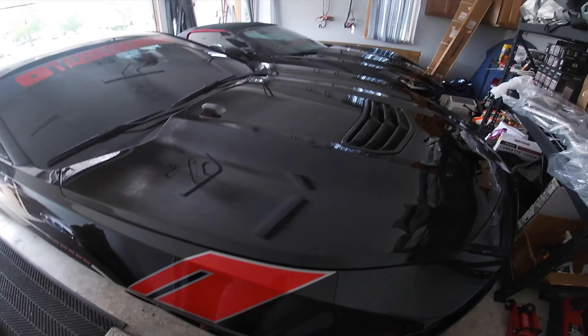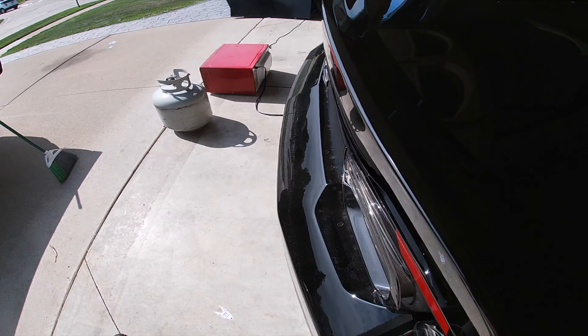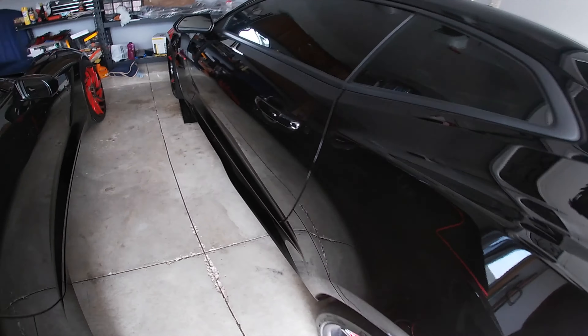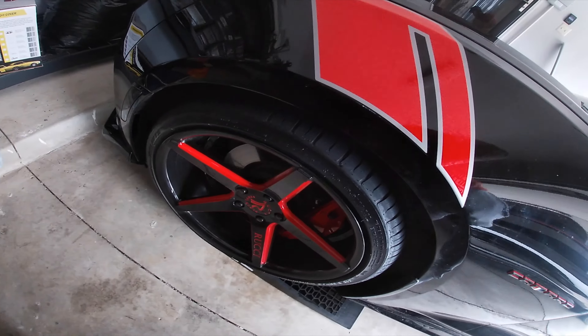I can't believe it — my last video I was so happy, but it rained on my car. This is crazy. I wiped it down with my tile cloth and stuff, so good thing to know the tar shine is still on there and shining — I guess that's a plus.